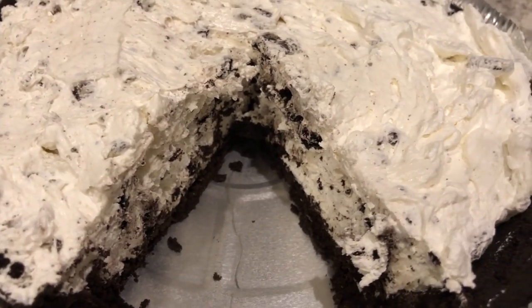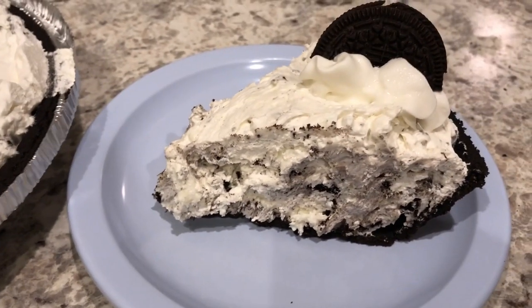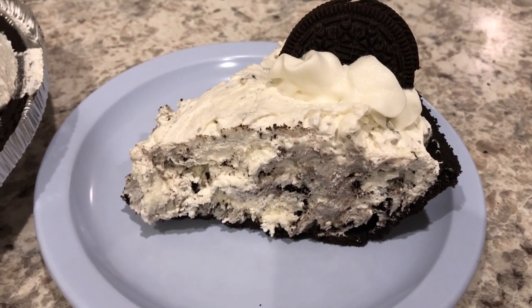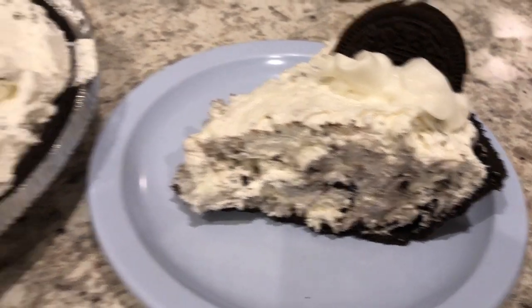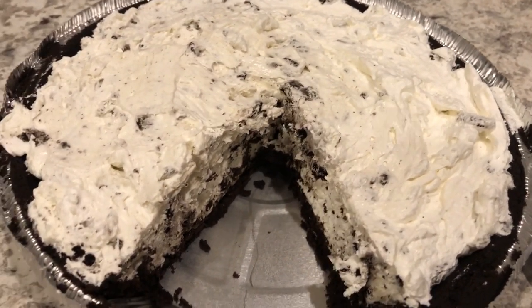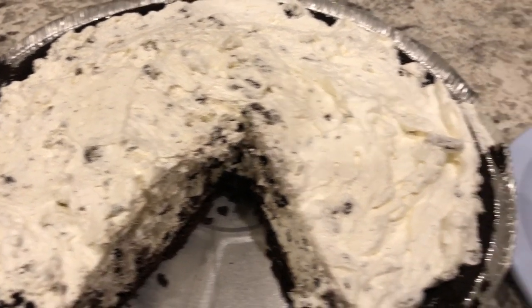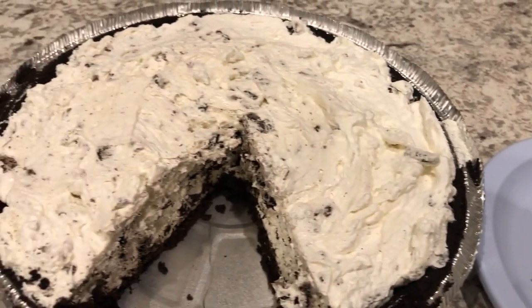Here's a slice that I took out. I garnished it with some Reddi Whip and a half of an Oreo cookie — I just did this to my individual slice. You can do this to the entire pie if you want, just go around the pie and dot it with some Reddi Whip and then add the half a cookie.